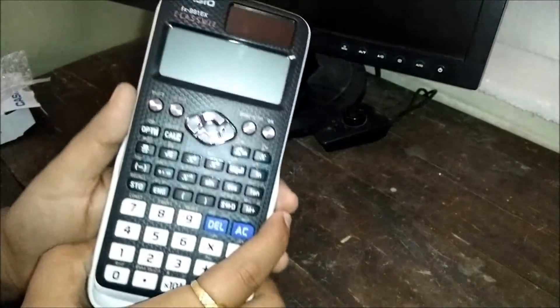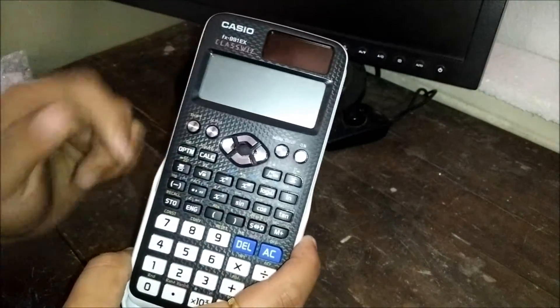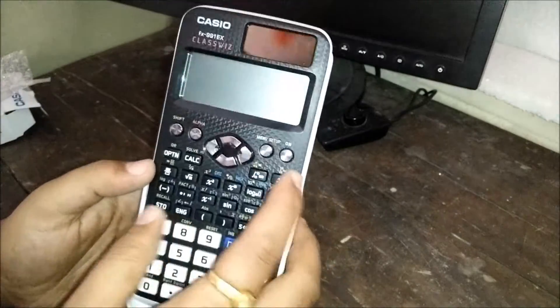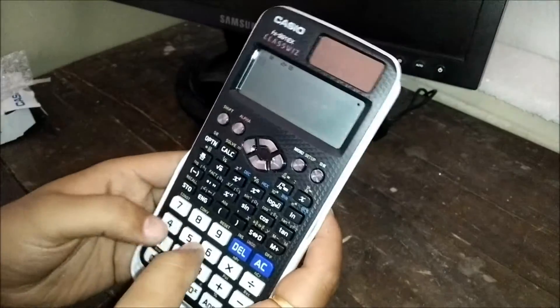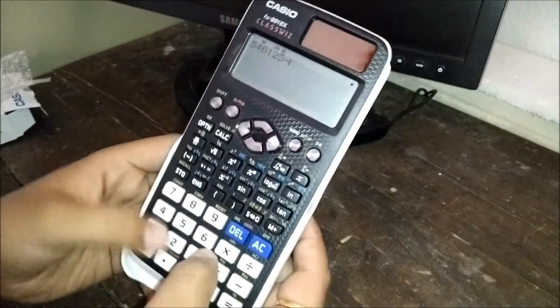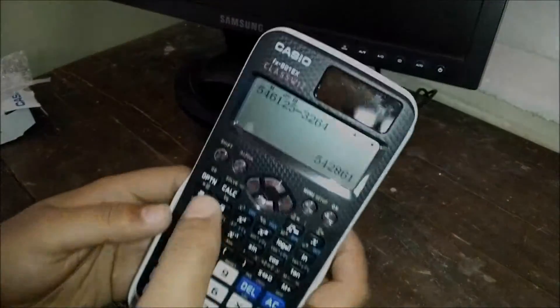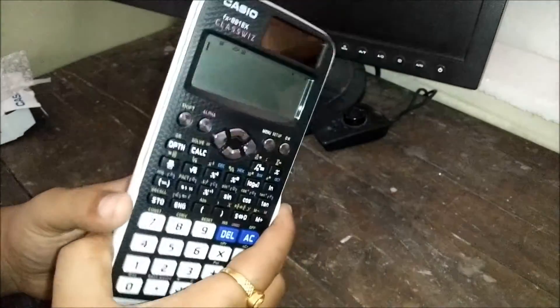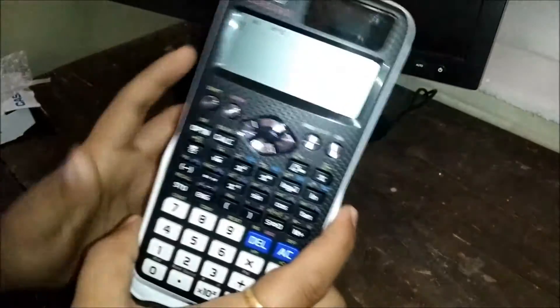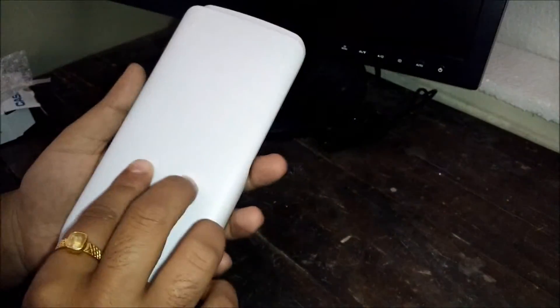It has all the typical functions, and you'll want to read the user manual to learn how to use them. Here is the on button — it powers up and you can perform calculations right away. If you're an engineering student, you must have this calculator for all four years — it's a very useful one.